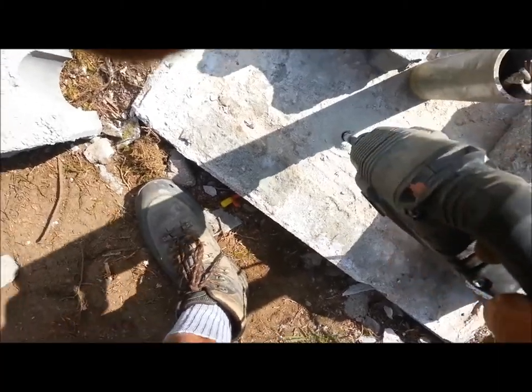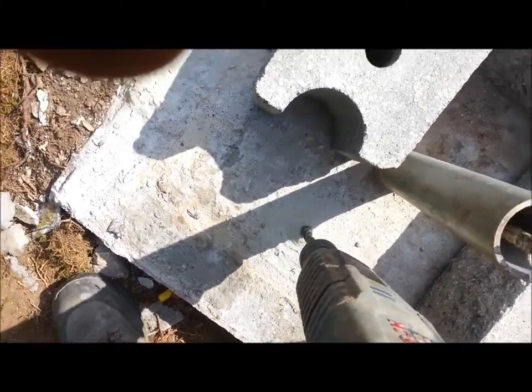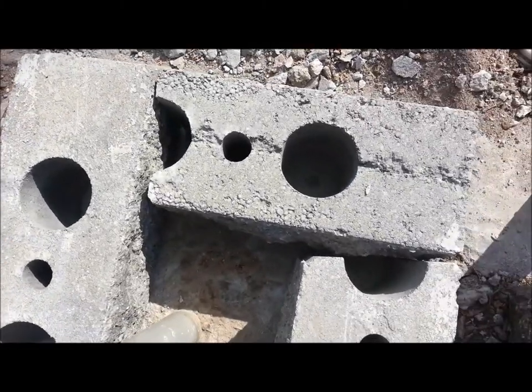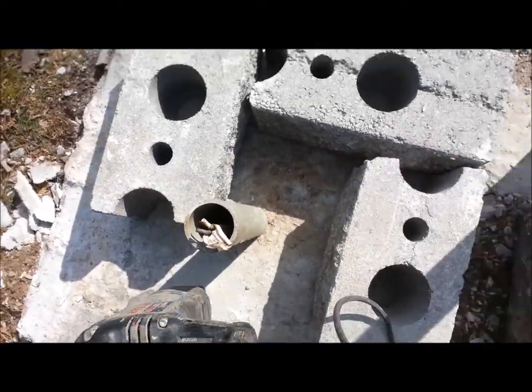So here we're drilling the holes for the rebar — we're going to do that to every one. We're going to fill it up with cement, with rebar inside, fill that up with cement, and that will hold the brick in.